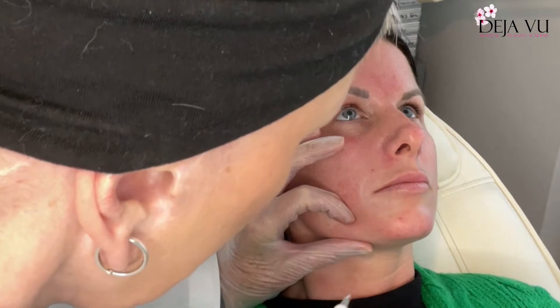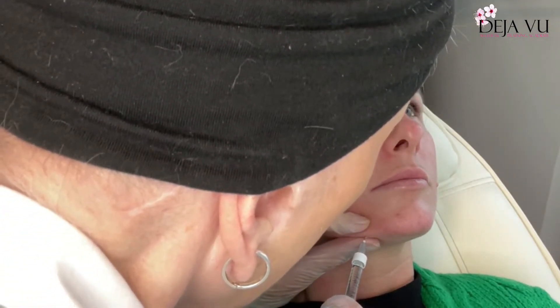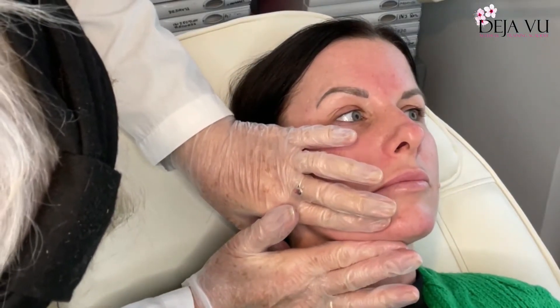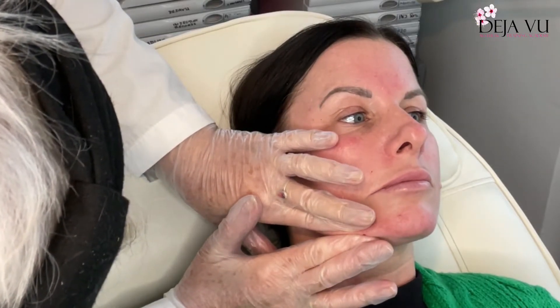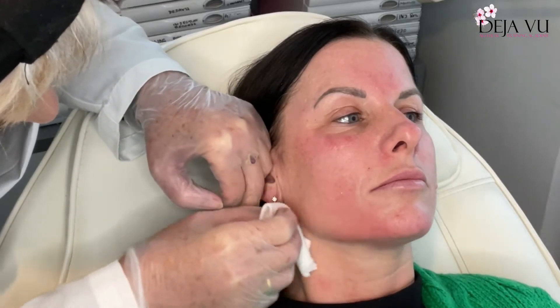That's two. I just need to get another syringe, and four. Just squeeze this to make it nice and sharp. Now you can see that's a really nice strong jawline there, nice and sharp.